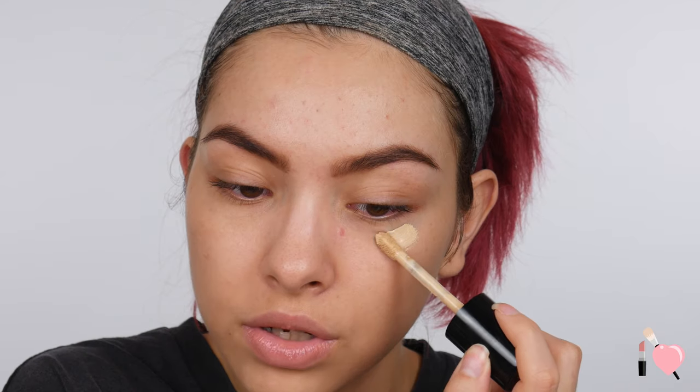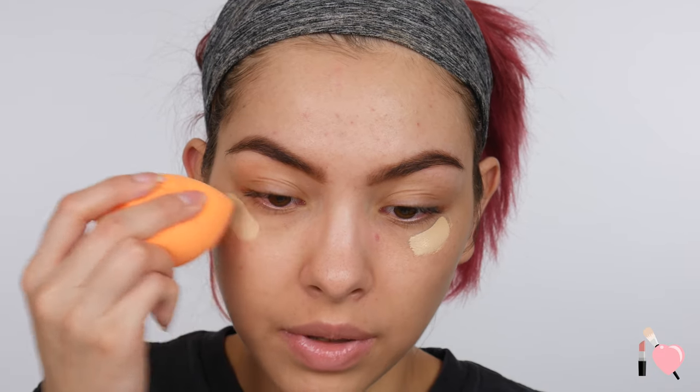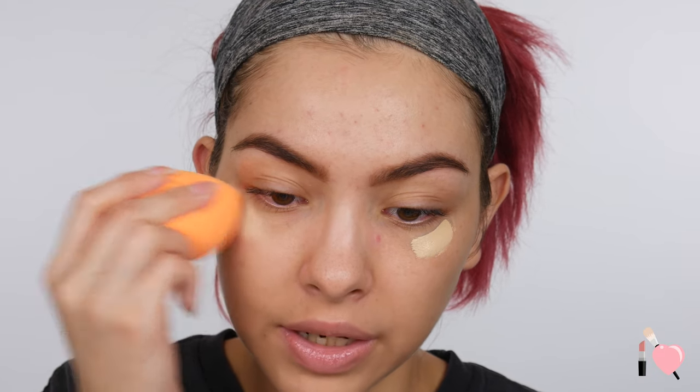First I am going to conceal. I'm going to go ahead and correct my under-eye veins. I'm going to use the shade Almond from my Too Faced Born This Way Multi-Use Sculpting Concealer, and I'm just going to pop this right on top of those veins and blend that in with my Real Techniques sponge.